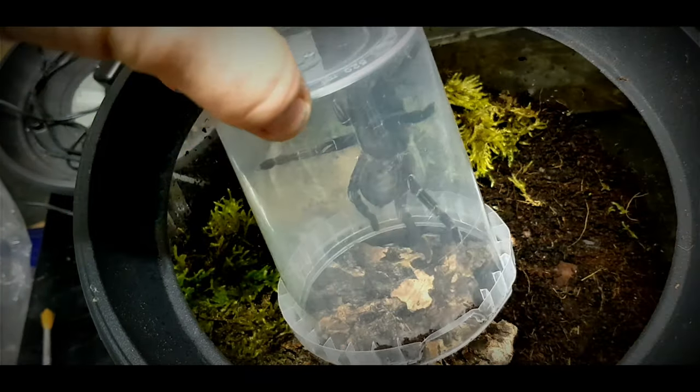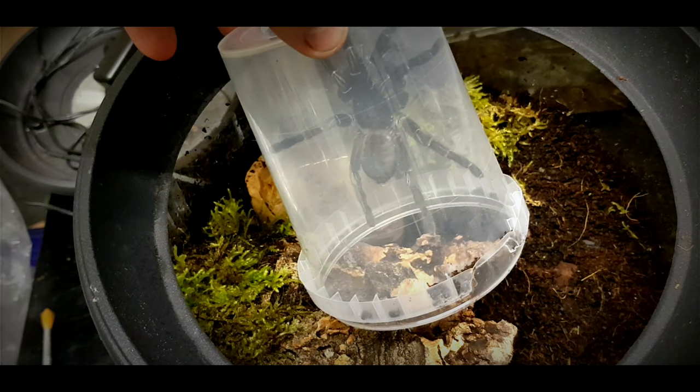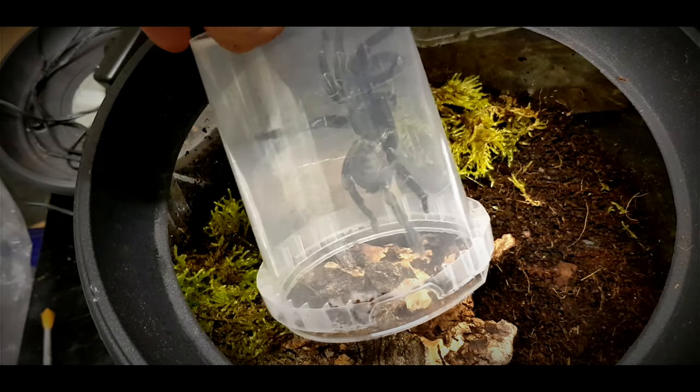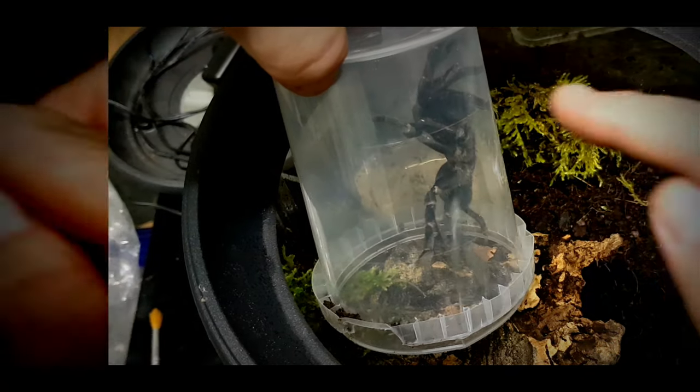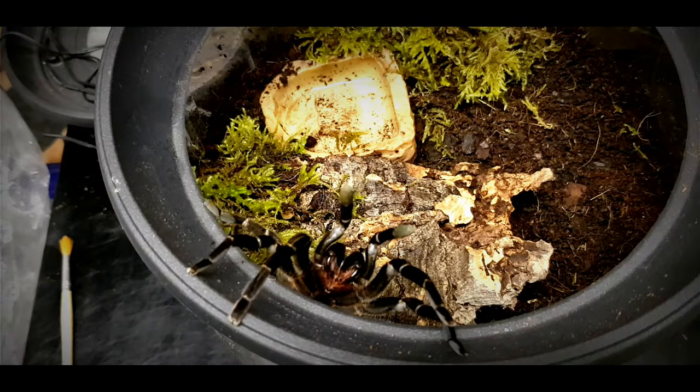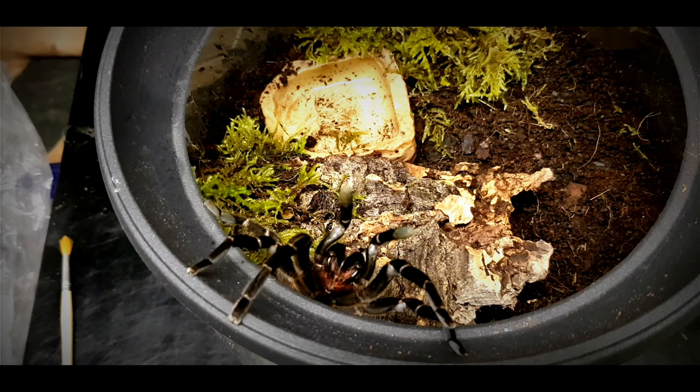They are very defensive spiders, so what I'm going to do is not poke and prod her to come out. I'm just going to leave the catch cup and wait for her to come out. Typically she comes out and threat poses on the side of the enclosure — her fangs are actually dripping venom — so I'm just backing away and waiting for her to go back onto the top of the substrate so I can put the lid on. This was a bit of a hair-raising moment, but it's only to be expected.